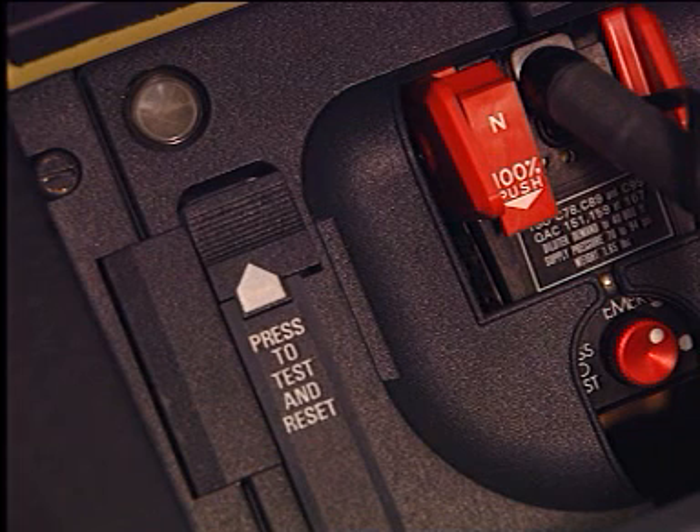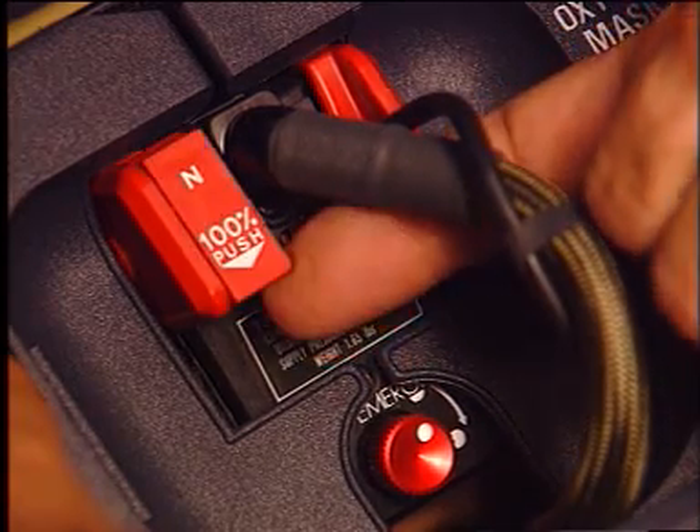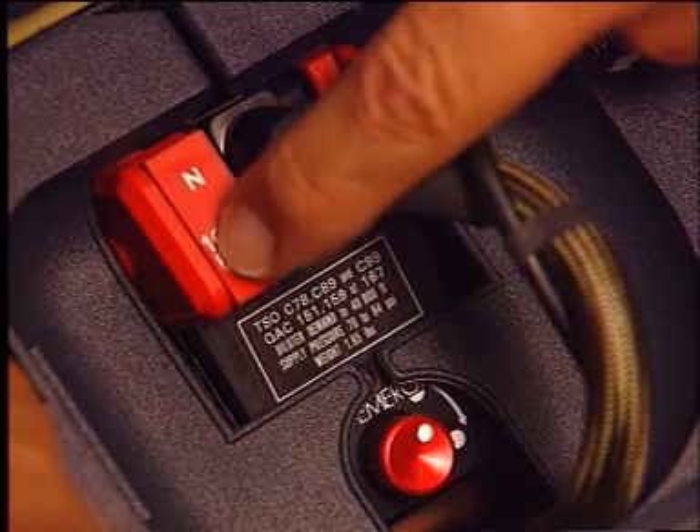When these tests are completed, check that the test and reset button returns to the up position. Put the N/100% selector in the 100% position.